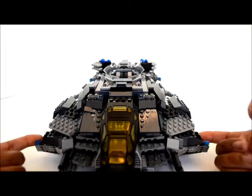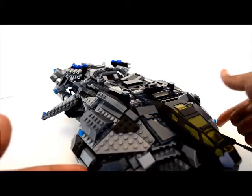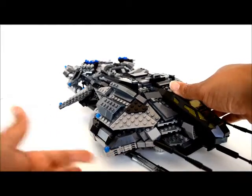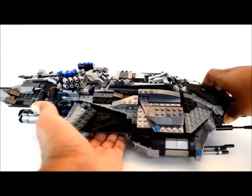I also extended the parts on the wing here just a little bit — mainly because I didn't have the piece it needed, so that's why I altered it that way.